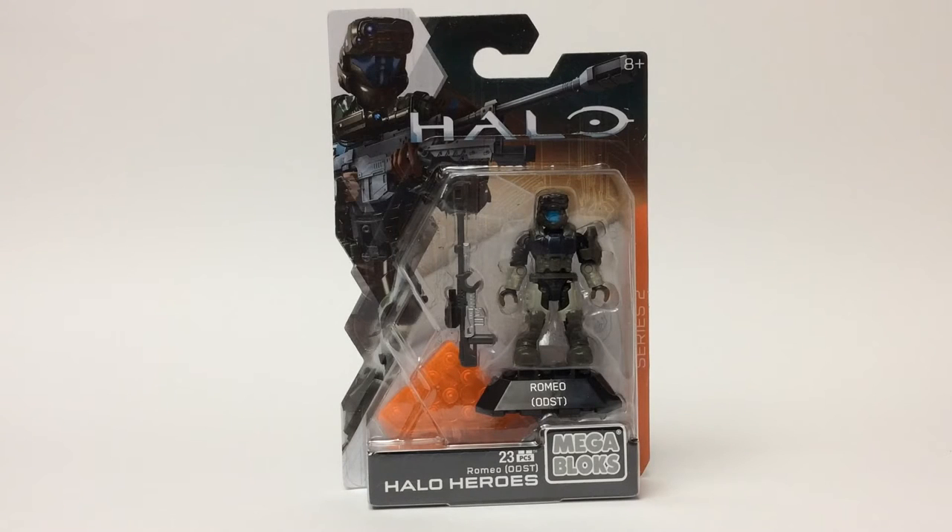Good day to you all. Before I start, I just want to say I hope everyone has an enjoyable and safe Memorial Day. As far as that goes, today we're looking at Romeo the ODST from Halo Heroes Series 2.